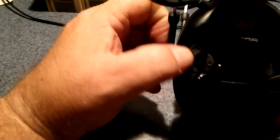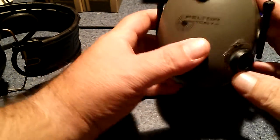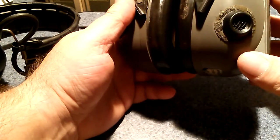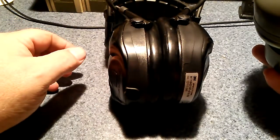Again, these are the Peltor Tactical Sports. I don't know if they were the exact replacement for the Tac 7S or not, but these were like 24 dB noise reduction.